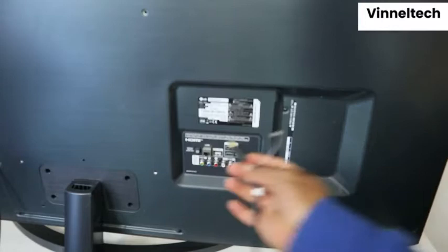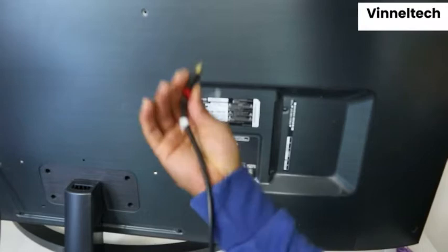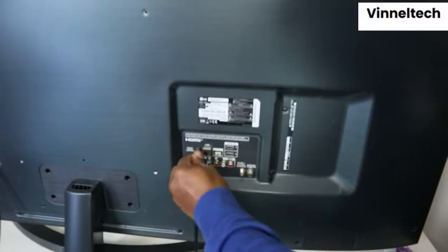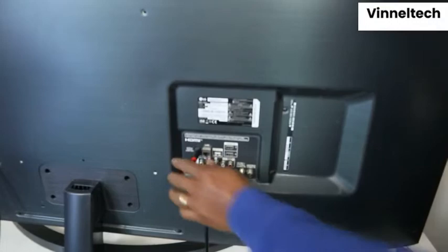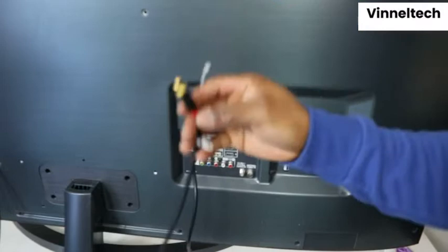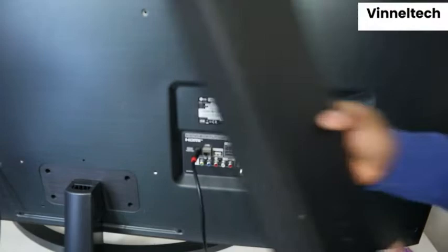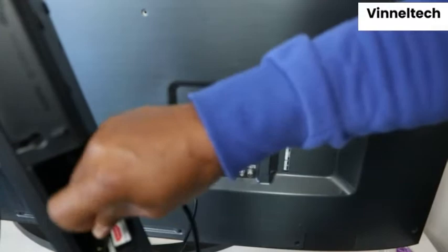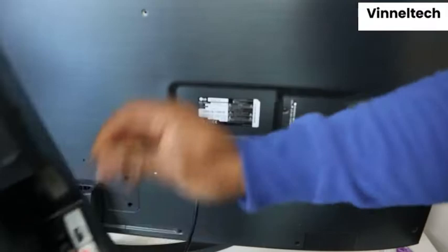The optical cable goes in here — push it inside. If one end cannot go in, try the other end. You can see the optical cable is in now. On the soundbar, look for the optical cable input — the cable needs to go in here. The optical cable is in on both ends now.